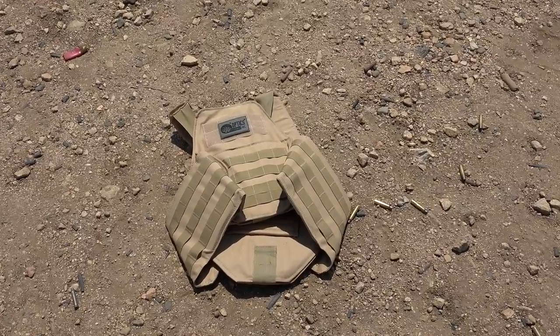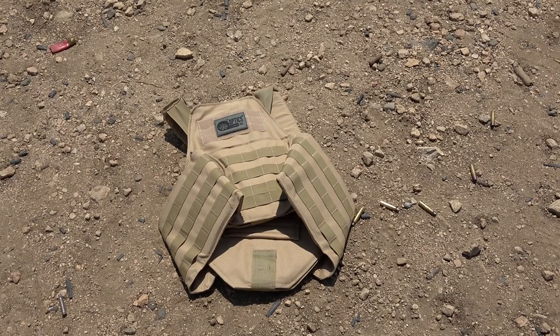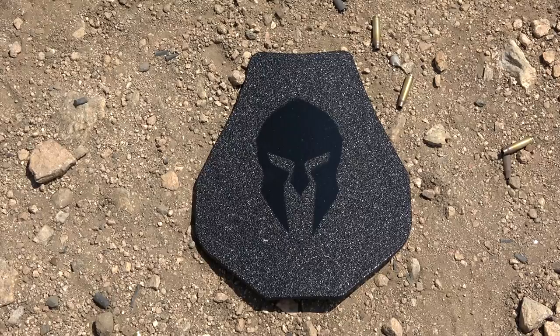Now before I take this body armor off and put it on the table, I want to mention that there's not going to be any shooting in this video. That's because this is my personal body armor and I've already done several tests on AR 550 steel. I can tell you that it is extremely strong and extremely capable as body armor. It's stronger than AR 500 steel, it's multi-threat tested, it's multi-shot tested - it is excellent steel for armor and Spartan Armor Systems is one of the better brands on the market.